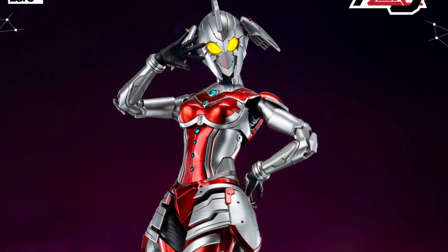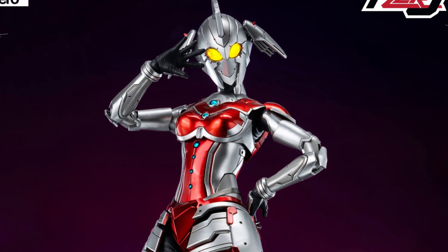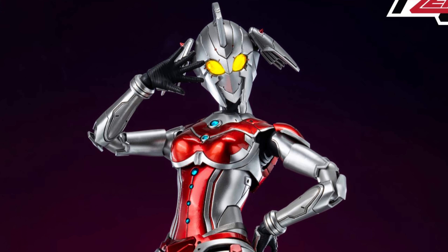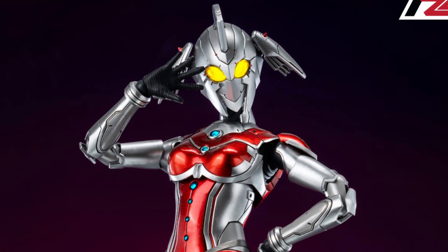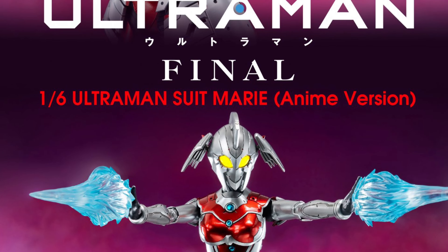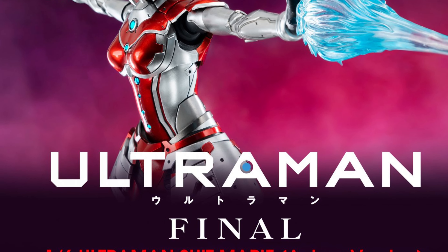As per 3-Zero's description, the high-end collectible figure features detailed paintwork and expert decal application, and is constructed with a die-cast zinc alloy frame and additional metal parts. The figure includes a shield effect piece, a pair of beam attack effect pieces, and multiple interchangeable hands.